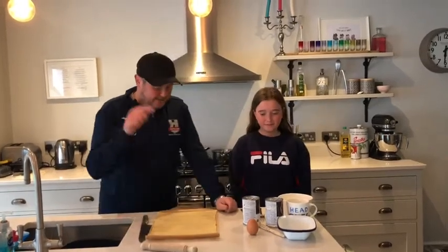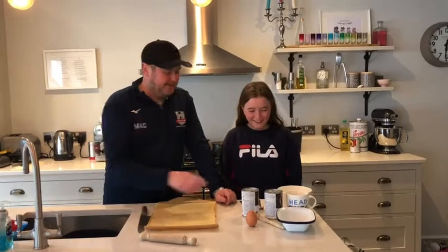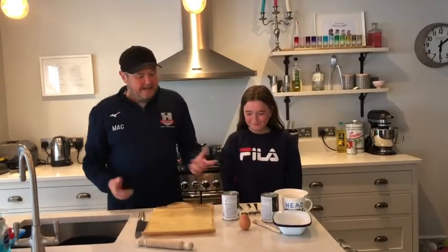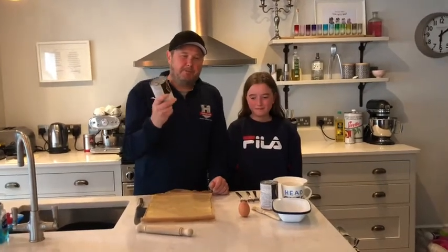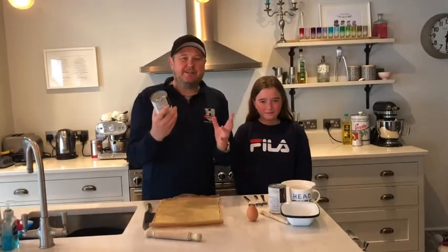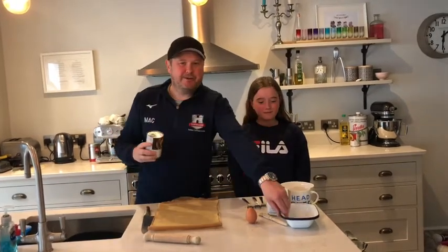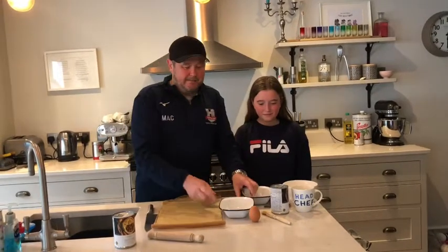We're just going to knock together the cheatiest pie you've ever had. Ingredients: shortcrust pastry, chunky steak, an egg, and some flour — in case your pastry breaks up. You can make this pie out of anything you want. We've made a few in our time. If you want something nice and quick and easy, you can use your own stewing steak, but if you're buying a tin, splash out that extra bit and get M&S chunky steak — it works really well.